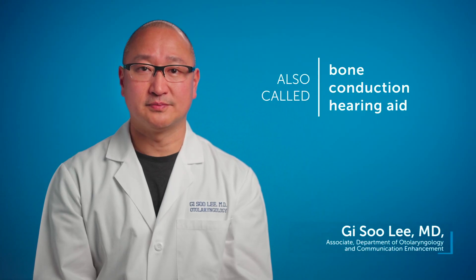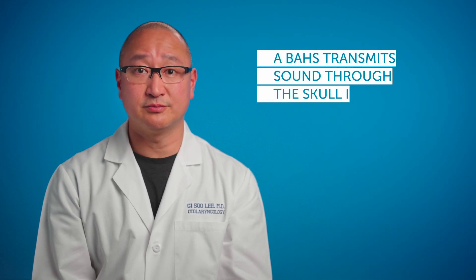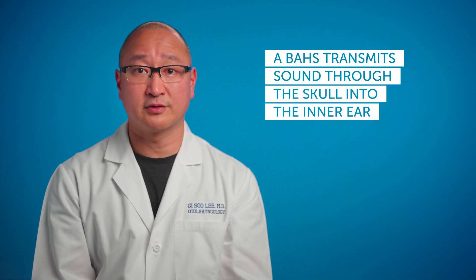A bone anchored hearing system is a type of hearing aid that allows sound to be conducted or transmitted through the bone of the cranium or the skull into the inner ear, for children who have a specific conductive hearing loss or a mixed hearing loss.